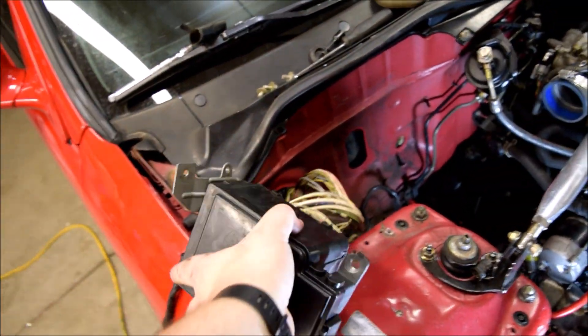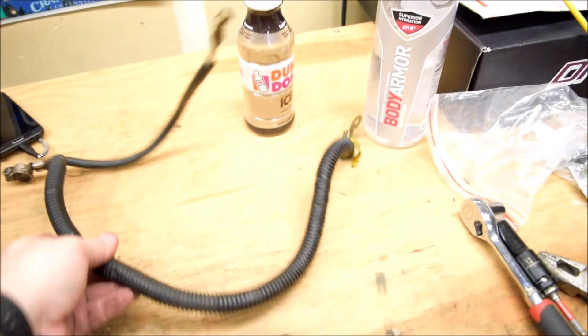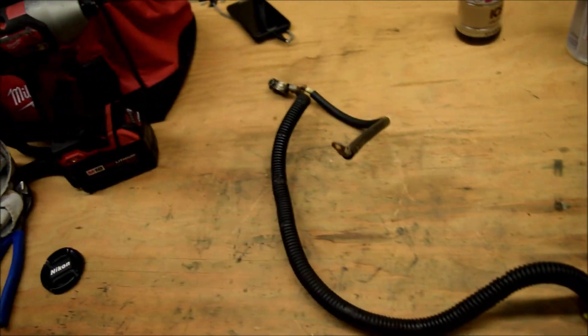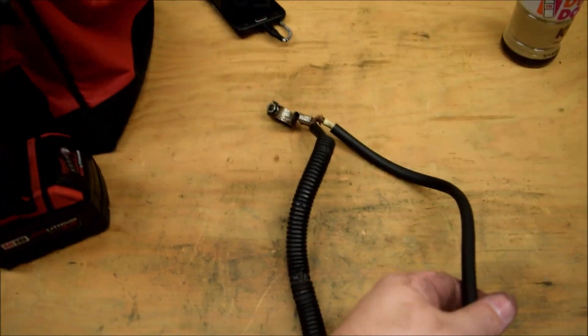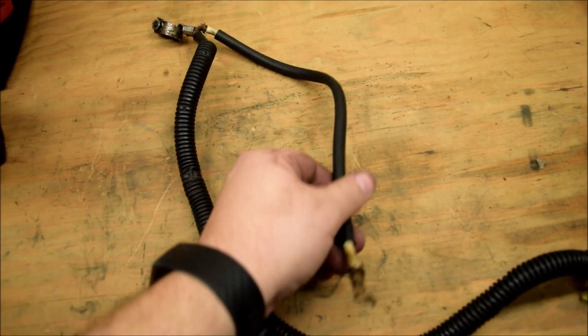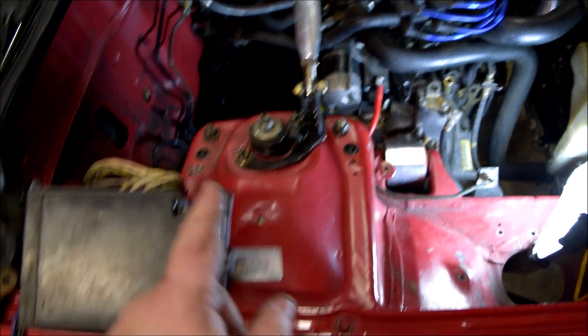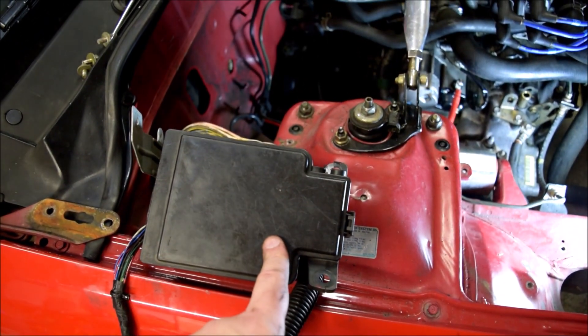I got the fuse box plugged back in for now. Then I pulled off this - this was the power going to the starter, the old cable. And there's power going to the fuse box, which I'm going to run to the store right now and get a longer cable so I can go from the power cable down there up to where the fuse box sits. Let me run to the store real fast, get that cable, and let's get this thing finished.